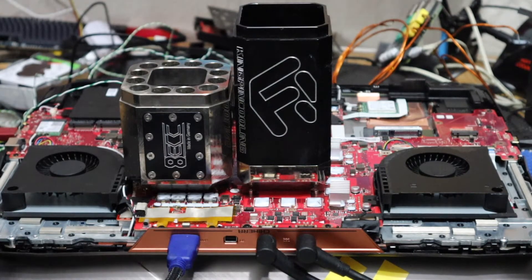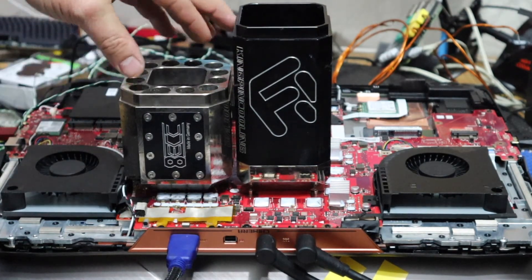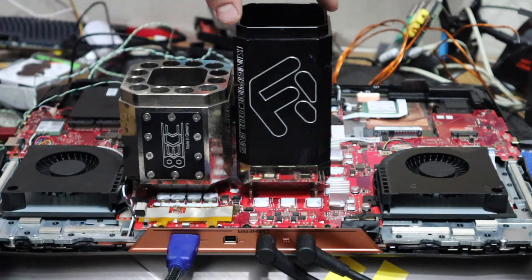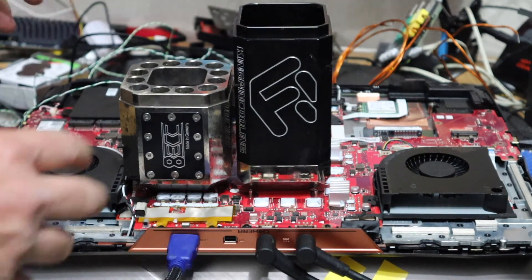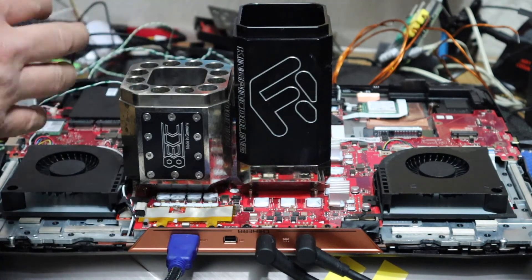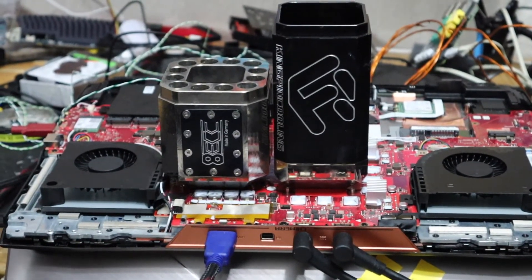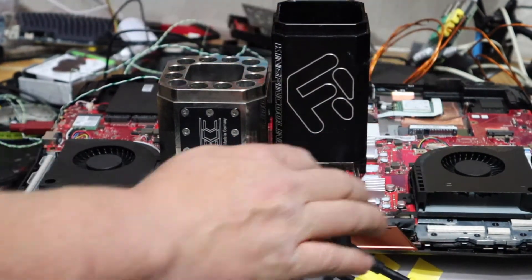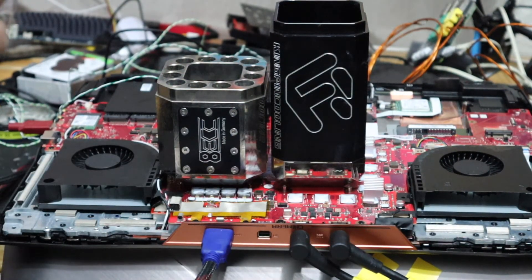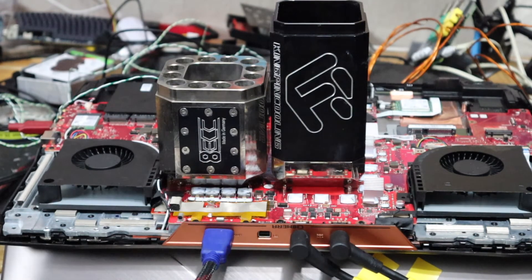I've got the laptop stripped down and flipped over, with the screen supported on a chair in front so we don't put undue pressure on any components. I've got a Debauer Beast pot on the CPU and the Kingpin Gemini pot on the 1080 — basically a container to pour liquid nitrogen into, which transfers the cold down into the die. During testing I found two rows of chokes on the right-hand side generating quite a bit of heat, so I've installed a heatsink on them along with a desk fan to help move air over those devices.